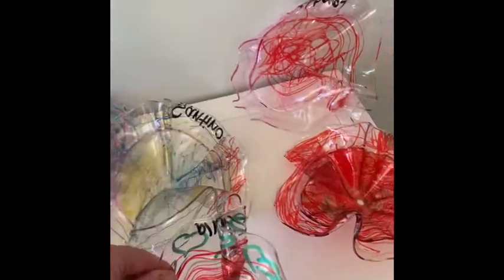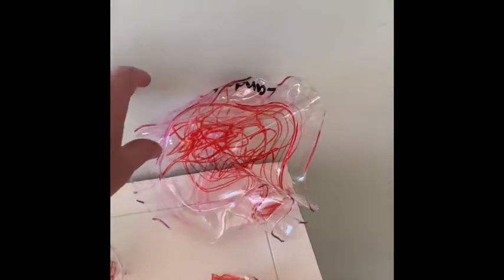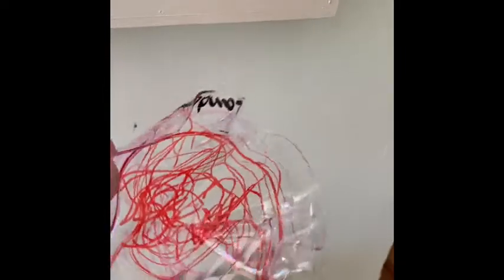Look at Isabella's. How beautiful, Isabella. Love it. And then we have — whose is this? Max. Max made a beautiful red flower. I love it, Max. Beautiful. And last but not least, we have Landon's. Look at Landon's. It's so pretty. Wow, nice job, Landon.